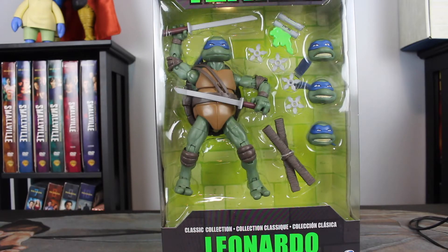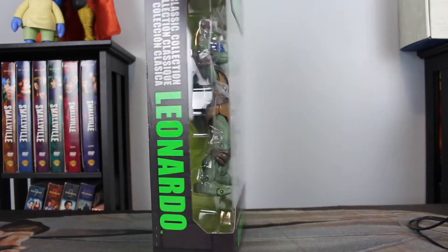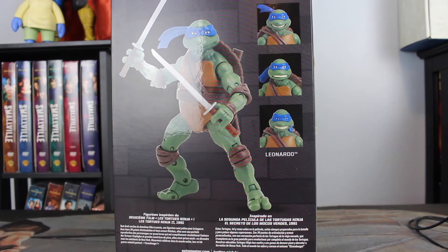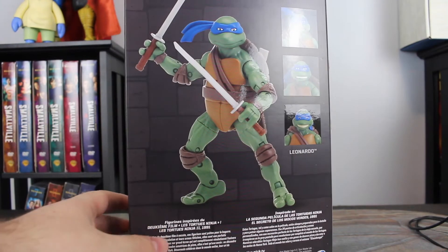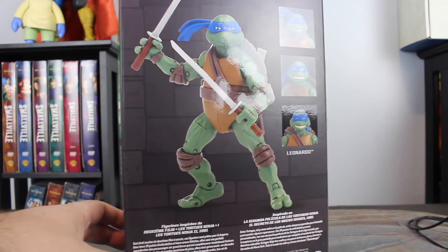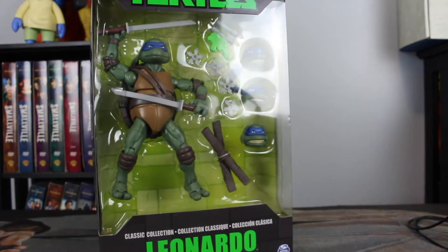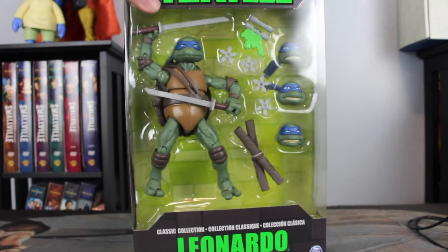Here we have the Team NT classics from a line I wish went longer — by Playmates. They did the original movies, they did Bebop and Rocksteady, they did the classic figures. And then we have these boxed ones, supposed to be from Secret of the Ooze — this is the Leonardo. I think they are really cool. The articulation works for the most part, and there are a lot of cool accessories. It just kind of sucks that there isn't great paint — I think that's the biggest deterrent for this line. But I really like the way it looks and I always keep these on display.